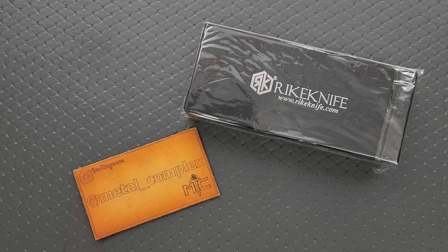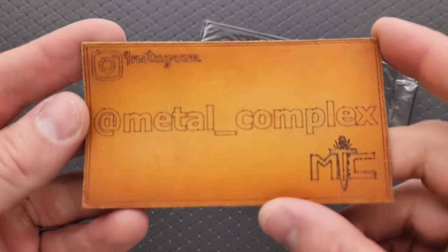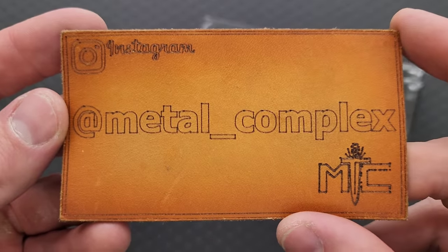I remember the conversation and I remember that both knives were super epic — the first one definitely was — so I'm excited to see what's in here. Whatever it is, if it's something I can link, I will definitely link it right down below. Thanks so much to Rike for sending this in, thanks to my patrons for supporting me, and please make sure to follow me on Instagram at metal underscore complex.